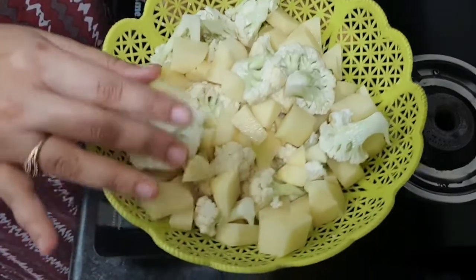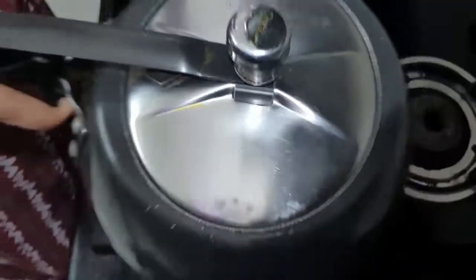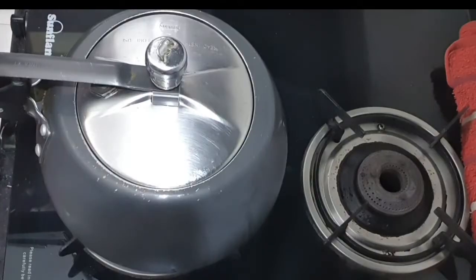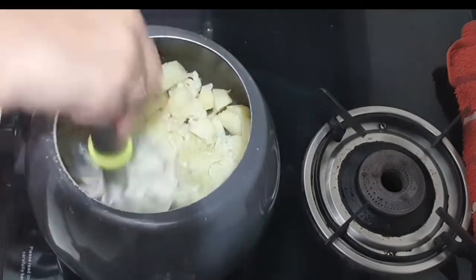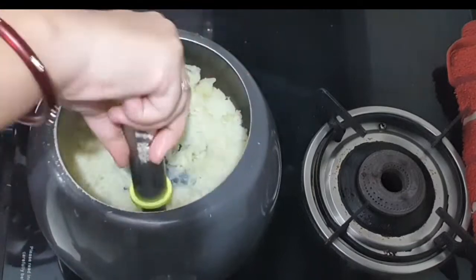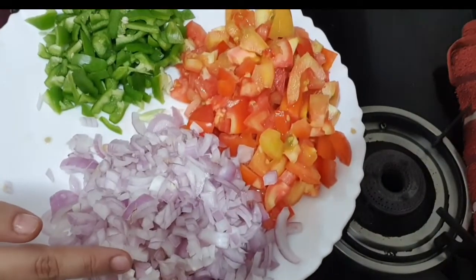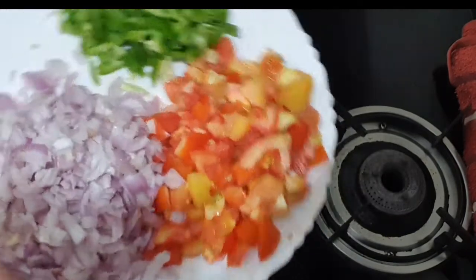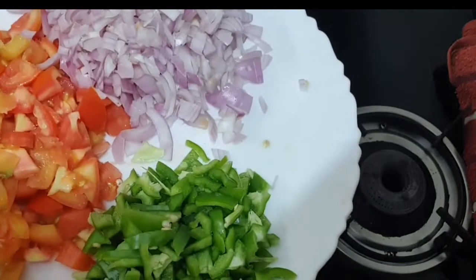First of all, I am going to boil the vegetables and aloo with 2-3 whistles. I am also using 3 chopped onions, 4 chopped tomatoes, and 1 chopped capsicum.